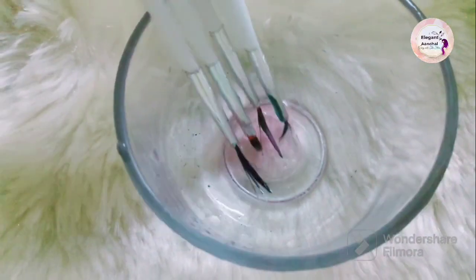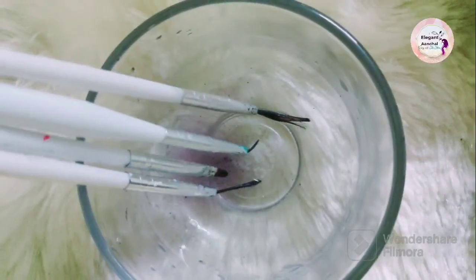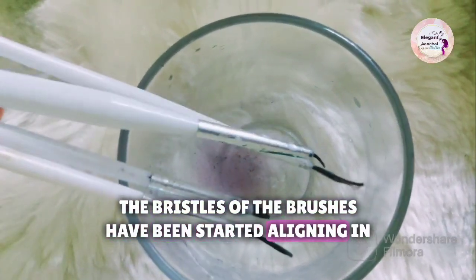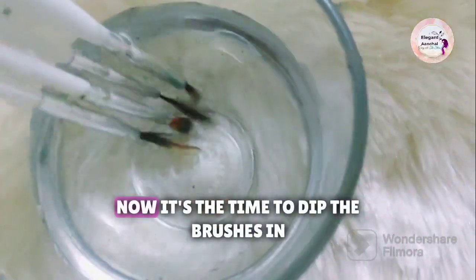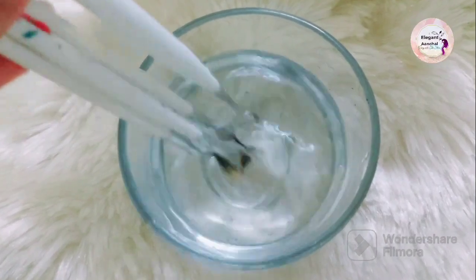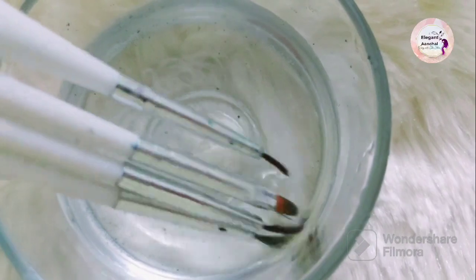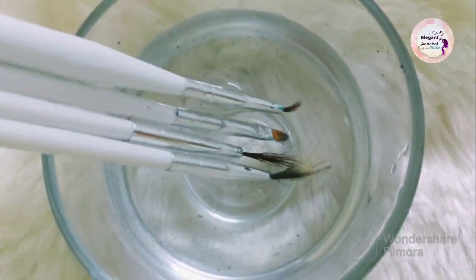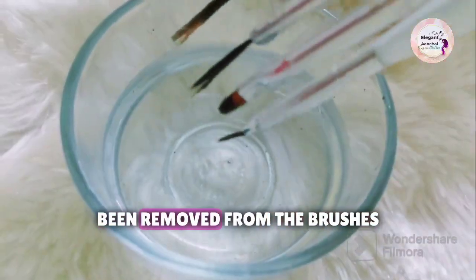Stir them gently. The bristles of the brushes have been starting to align in the right position. Now it's time to dip the brushes in warm water and stir them gently again. You can clearly see that the nail paint color has been totally removed from the brushes.